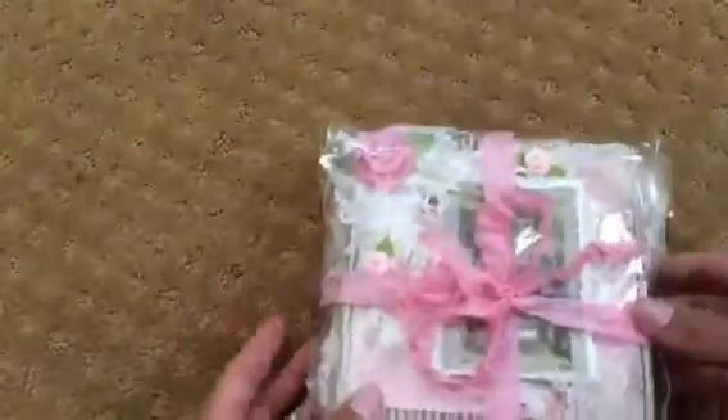I sent her a package maybe a month ago, so I don't know why she sent me something back. You didn't have to, P — I did that because I just heart you! Okay, so let's get started. Let me just pull this out. Super cute packaging here. So she sent me this. Oh, look at how it's packaged. So pretty.